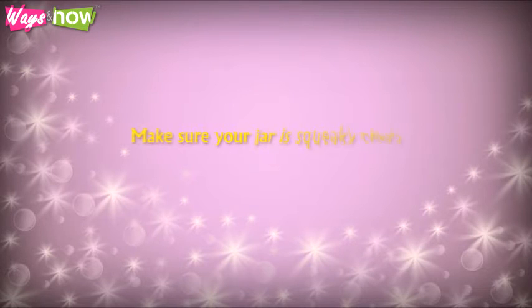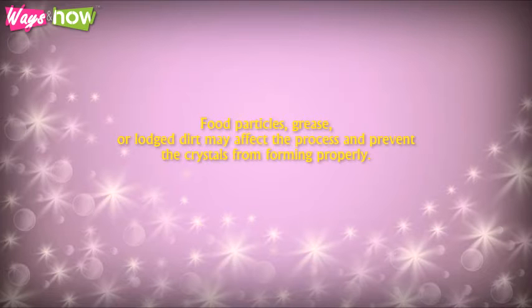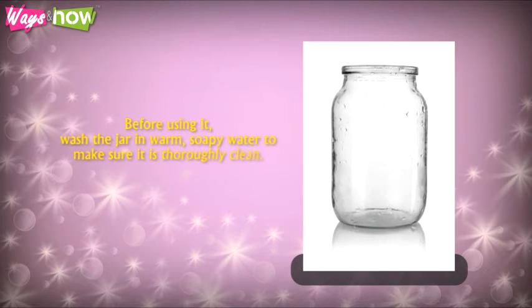Step 2: Make sure your jar is squeaky clean. Food particles, grease, or lodged dirt may affect the process and prevent the crystals from forming properly. Before using it, wash the jar in warm soapy water to make sure it is thoroughly clean.